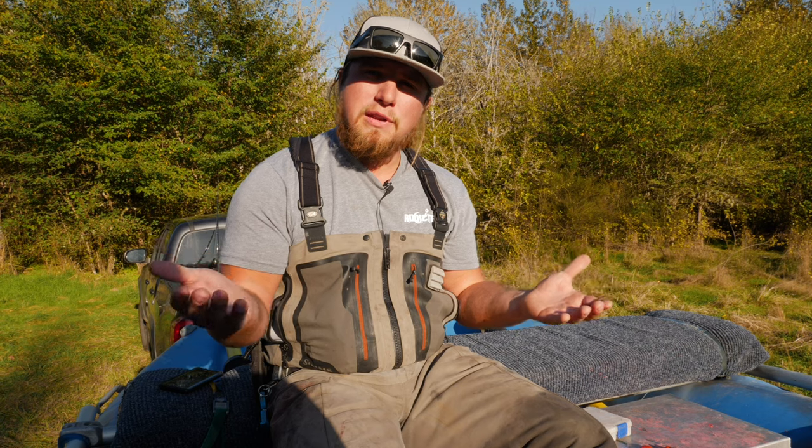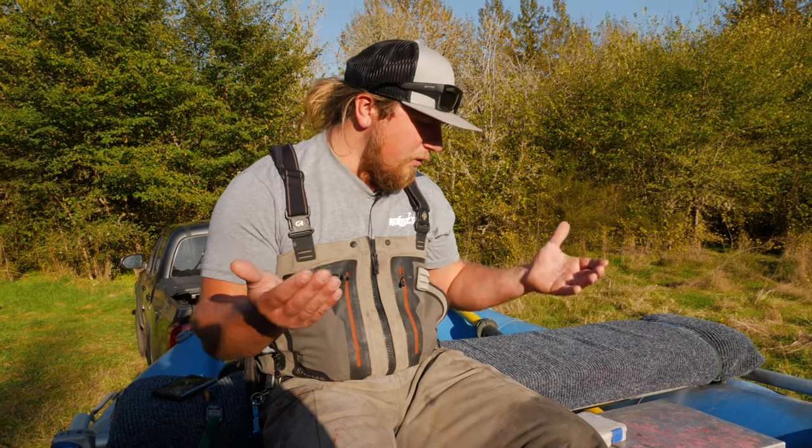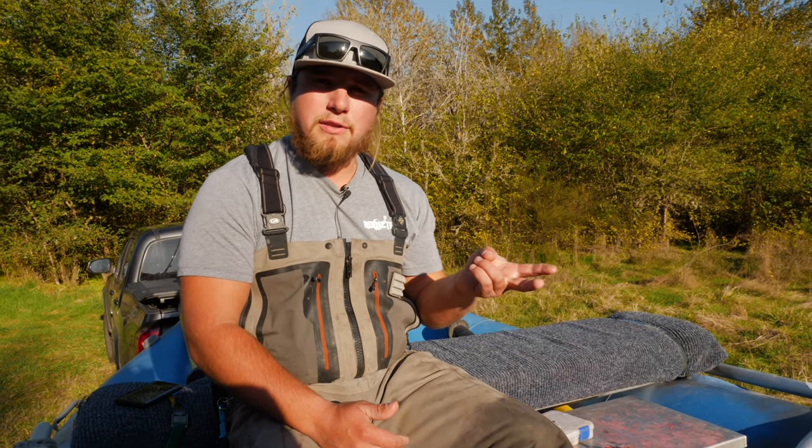Today we're having a little bit of an educational piece. We're going to go over the best way to keep salmon eggs on the hook. So if you guys want to learn more about egg knots and how to put your eggs on the hook, stay tuned — coming at you right now.